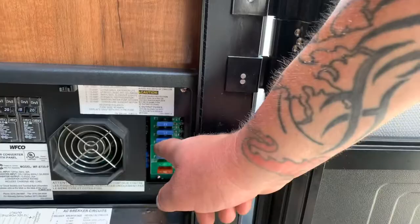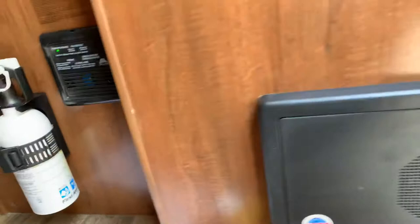I will now show you the power awning. Right here is your fuse panel and your converter — it's all in one. There is a fan in here that you will hear run occasionally. You have all your 12-volt fuses and all your 110 breakers, and they are all labeled for what they do. Coming over here, you have your carbon oxide and LP detector, which is hardwired to the battery up front. You have your fire extinguisher there.